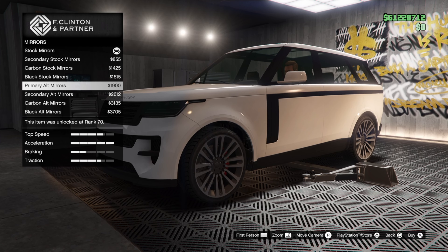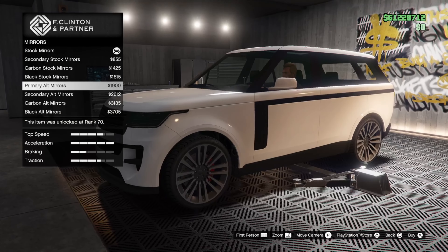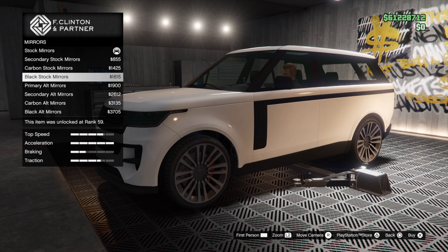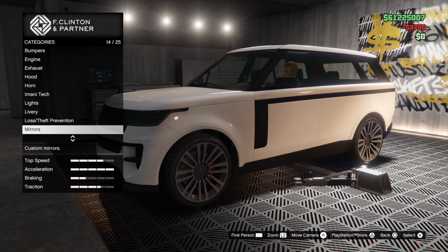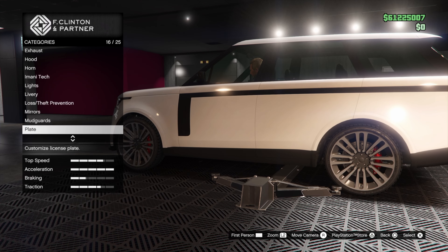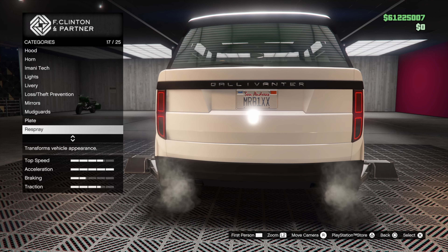Mirrors — secondary, different options. The alternate mirrors actually look kind of good — they look better than the originals. Let's go with the black alts. Mud guards if you want them — I'm not putting them on. Plate — gotta throw on our Mr. Bix plate.